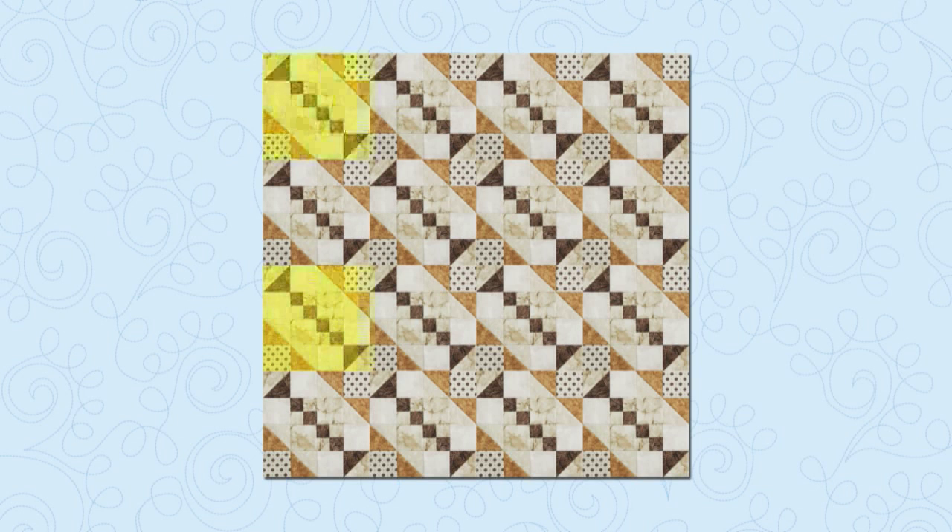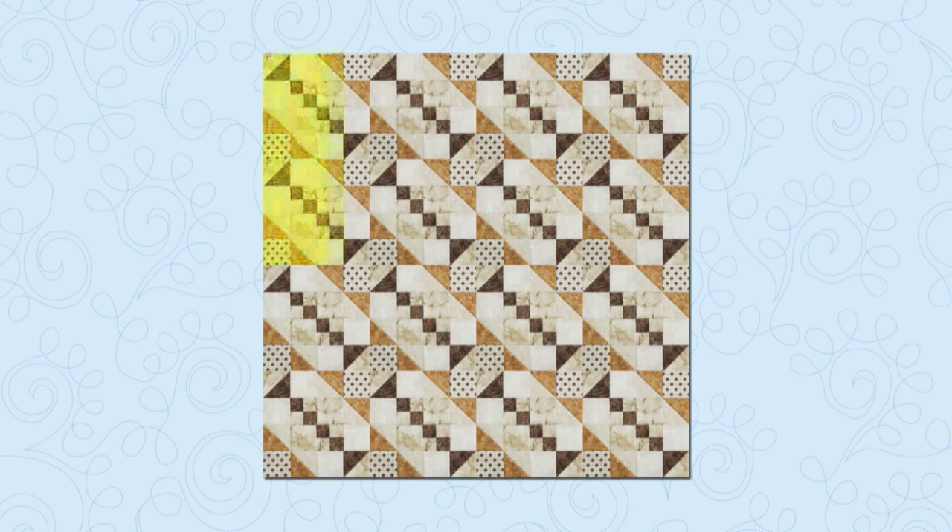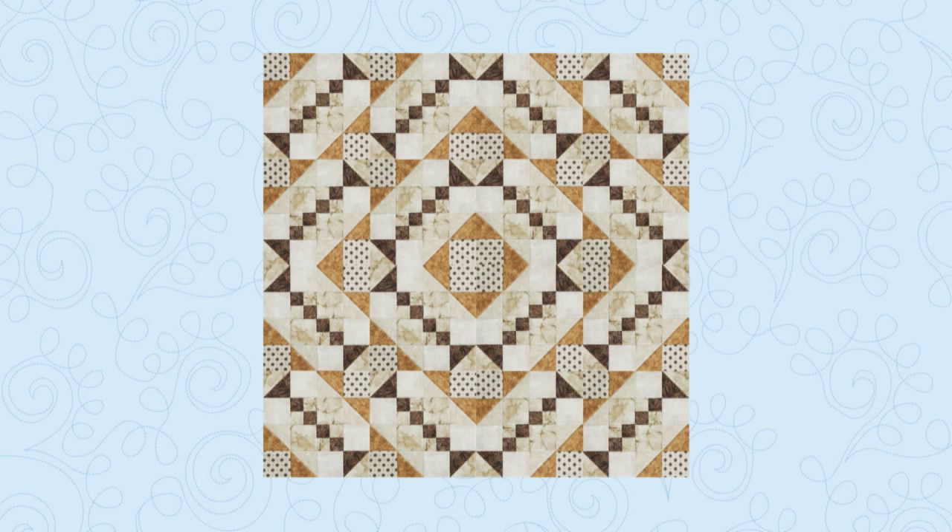First, let's alternate the blocks in the first and third rows to form a giant zigzag. Let's go back to the straight setting and turn the top left and bottom right quadrants — that forms concentric diamonds like this. Many creative settings are possible by simply rotating the blocks.